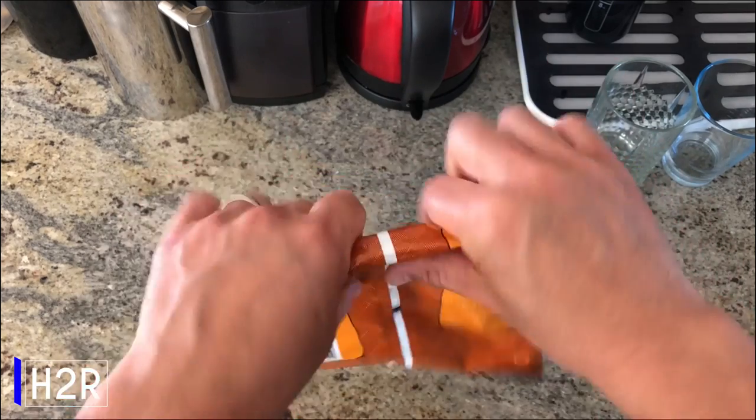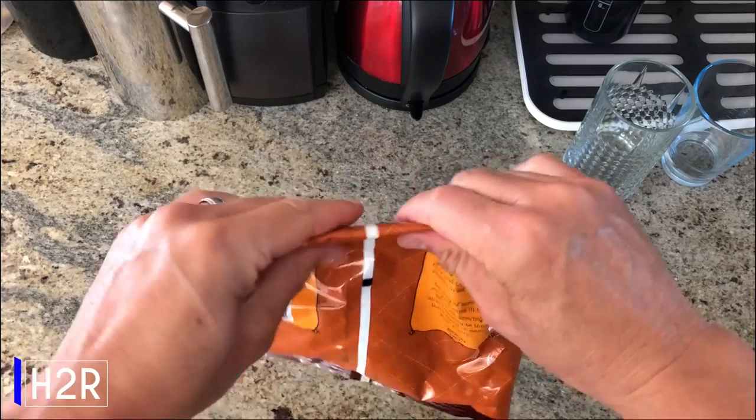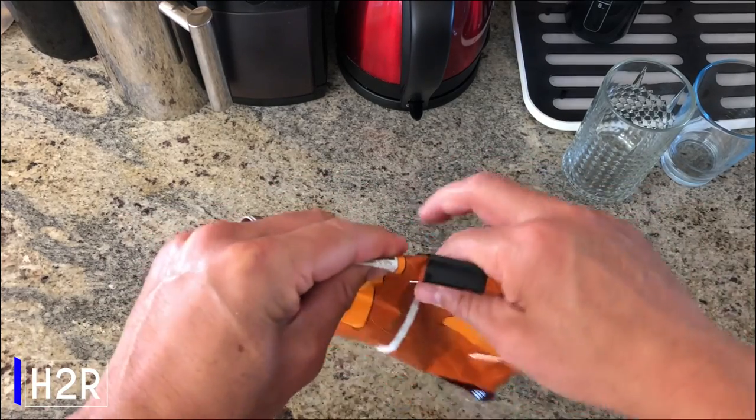Not quite finished with that bag of chips? Roll it up and use a binder clip to seal in the freshness.